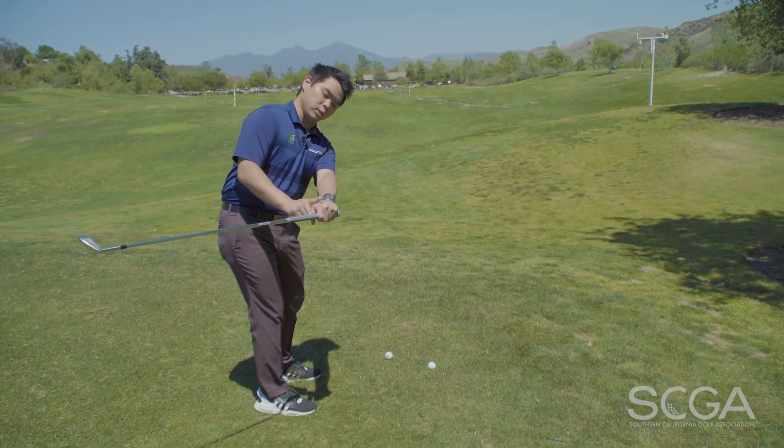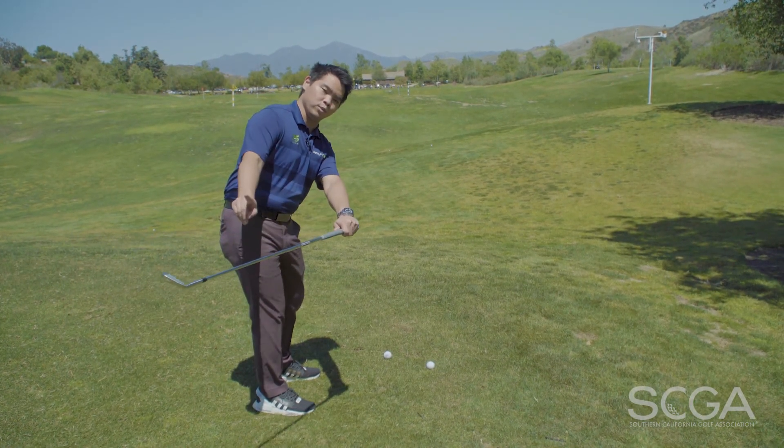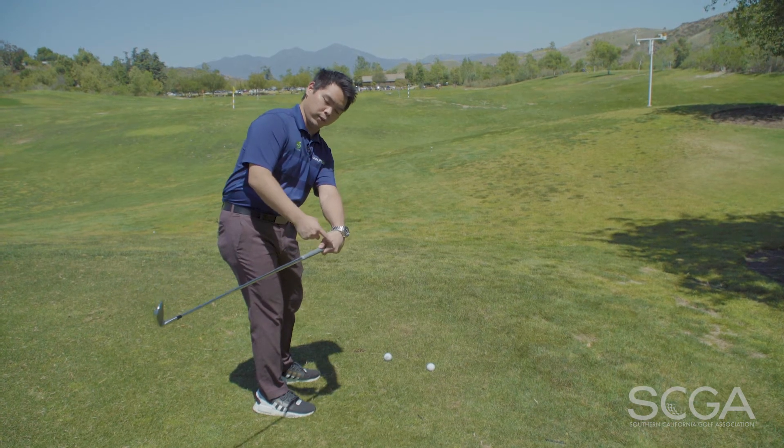If the lead wrist is pointing too far up, the club face is too open. If it's pointing too far down, it's too closed.